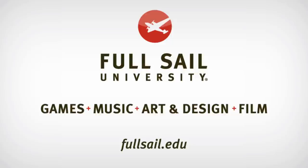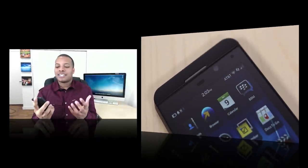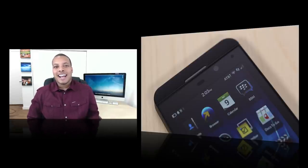This episode of Soldier Knows Best is brought to you by Full Sail University. Hey, what's up guys? Soldier Knows Best here. This is going to be my review of the BlackBerry Z10. This is BlackBerry's attempt to get back into the game, to try to take back what has been taken from them by the likes of Android and iOS.